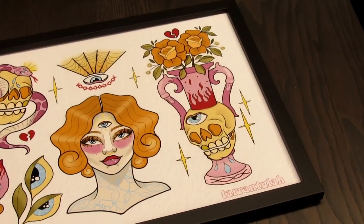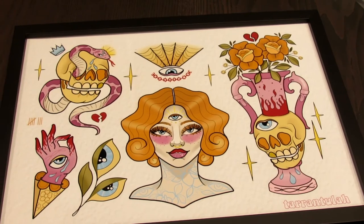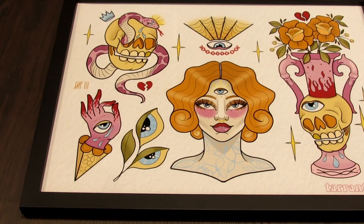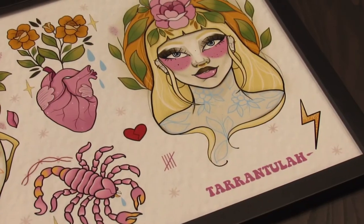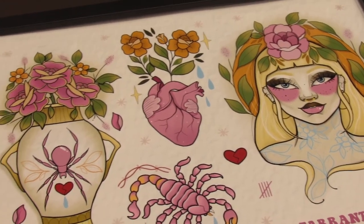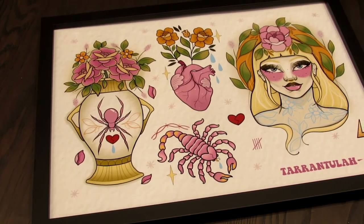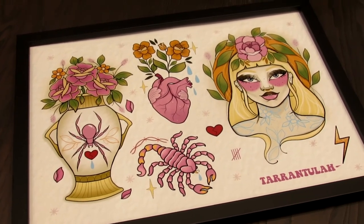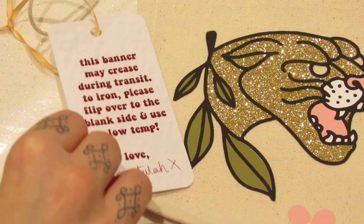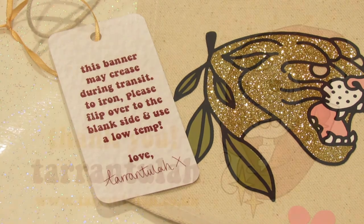Thank you so much Permajet for asking me to review the double-sided Lustre 295. I'm really impressed with the quality of the print on the paper and also how thick and durable the paper itself is. The finish is really professional, which is perfect for conventions, and I needed a paper that would hold on to this vibrant colour really well and that's exactly what it does. Because you can do so many different things with this paper, I've made a second video about making some tags for my new banners — make sure you watch that.